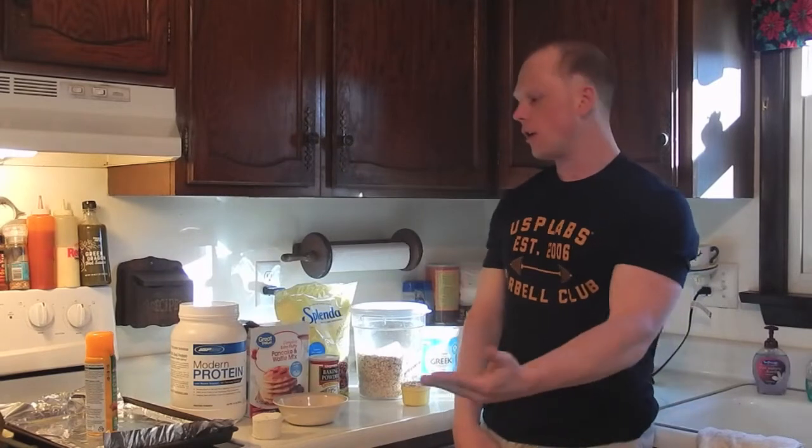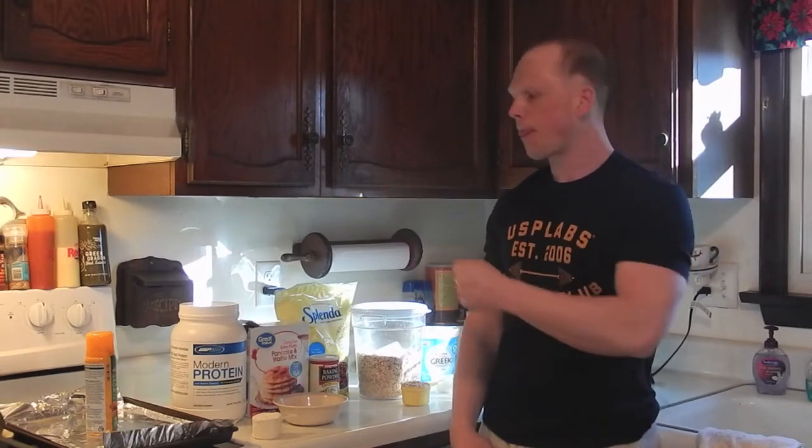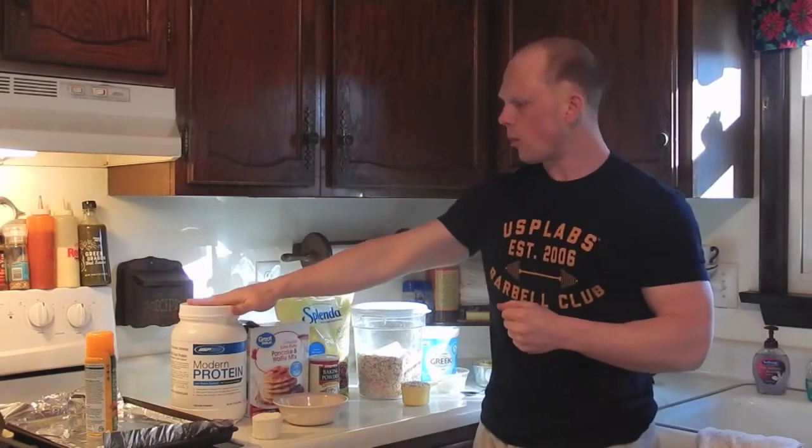This recipe is going to be healthy oatmeal cookies. I have the list of ingredients here. The first step is preheating our oven to 350 degrees.